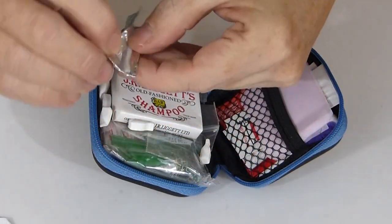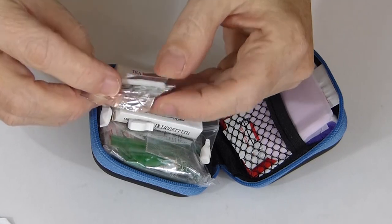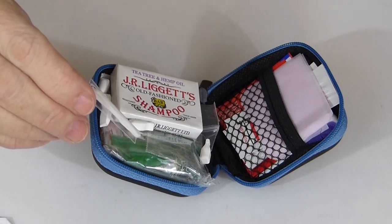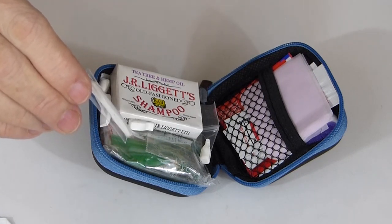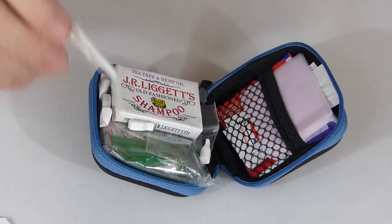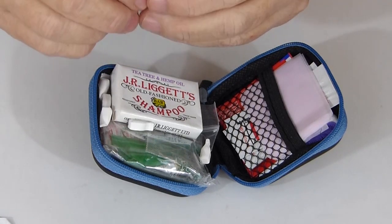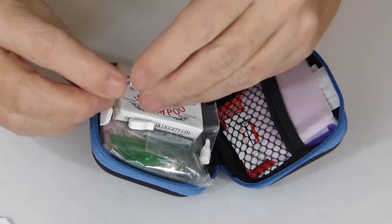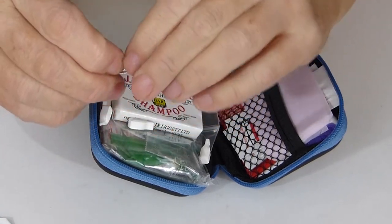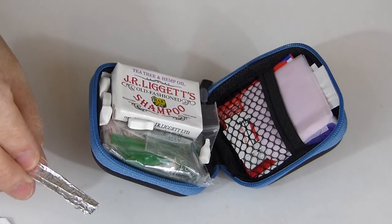And then in this foil I have a bunch of floss wrapped on this plastic piece. It's really quite a bit of floss and it doesn't take up much room at all. And of course floss could be used also for sewing with a sewing kit or for cordage if need be.